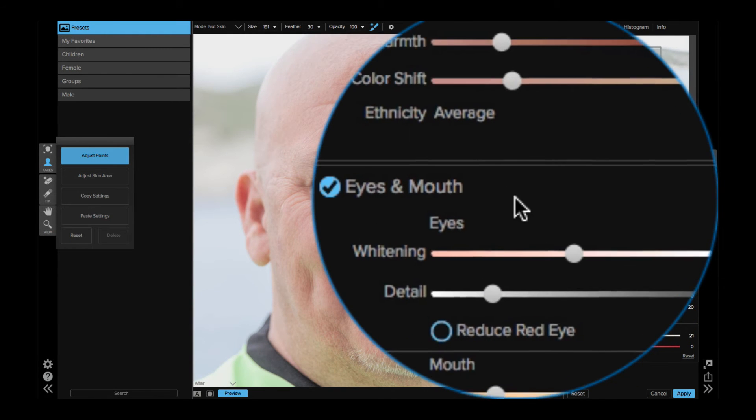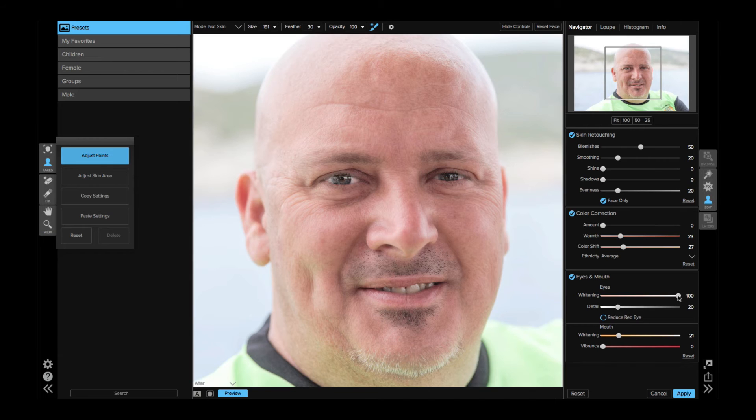For the eyes section, the whitening is to brighten the eye whites. If you go too far it's going to look stupid, so I'm going to drop it down a little bit. The detail slider is similar to the Clarity slider in Lightroom — it increases the contrast of the midtones and essentially sharpens the eyes. If I go too far, as you can see, it looks ridiculous, so just be aware you don't want to go too far with these tools. In a portrait the eyes are the most important part of the image, so do draw attention to them, but have a bit of restraint.